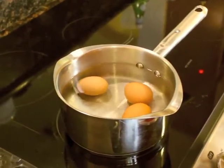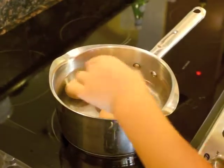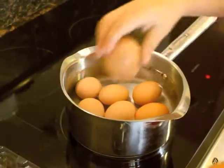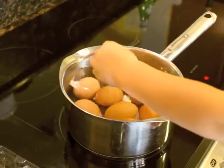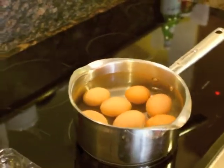And so once the water starts boiling, boil it for 10 minutes and time it, and you will get results where the inside of it will be yellow instead of that grayish color. Alright, all set. Good job, Gabriel. So now we just have to wait.